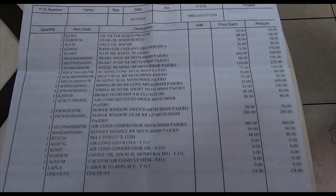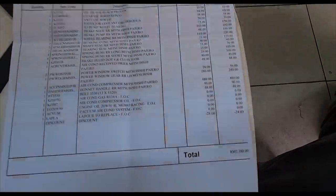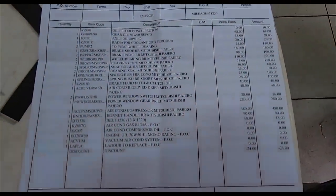Now it's time to go off-road and break more things so I can get more of a bill like this. Bloody hell, what have I done?